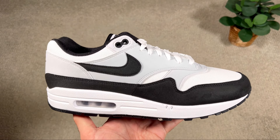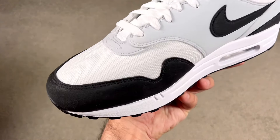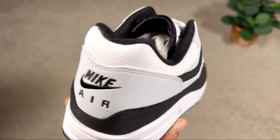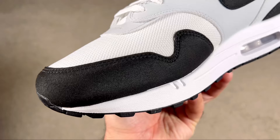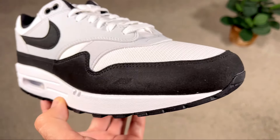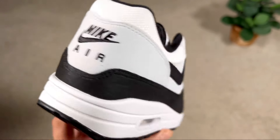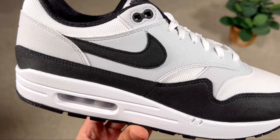For the upper we have just two materials. The base layer is this white mesh material which is actually quite thick, and on top we have a few overlays. One is this felt material in black, which covers the front part of the toe box section, acts as a mudguard on the lateral side, covers the whole heel section, and also sits in the mid-foot area for the Nike Swooshes on both sides.